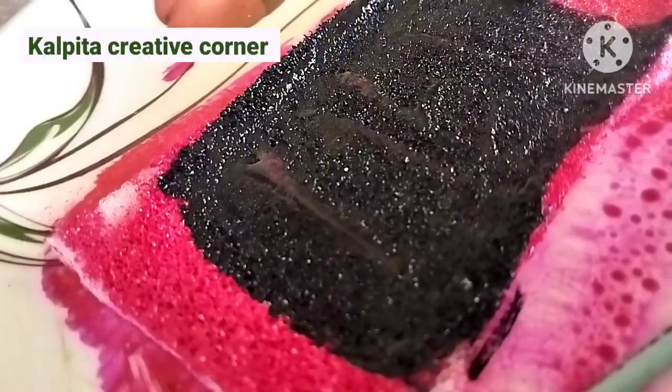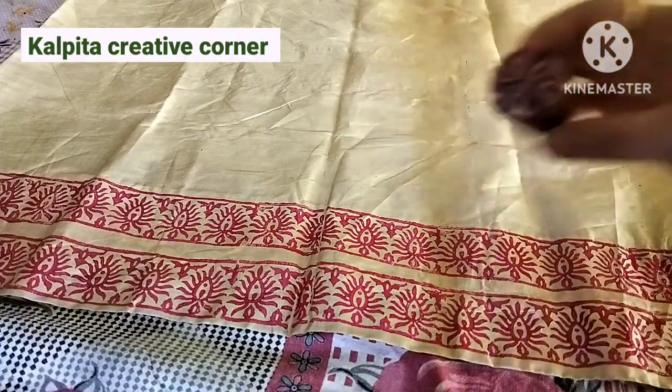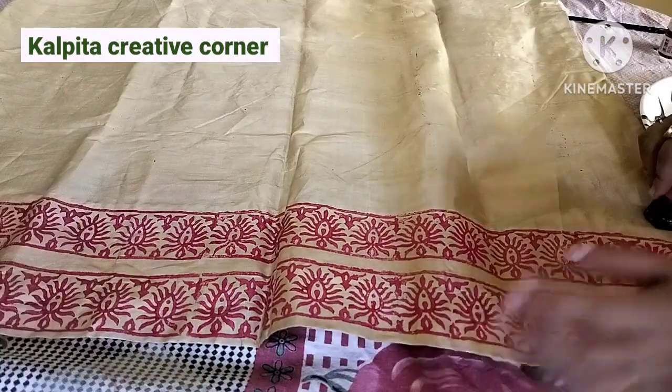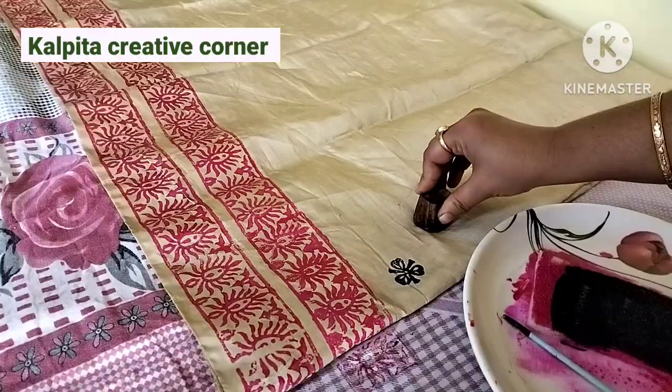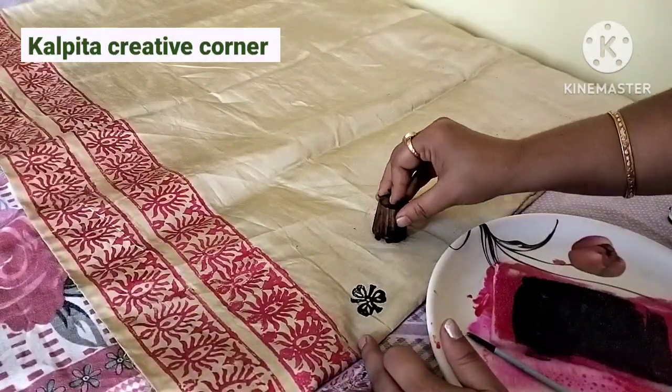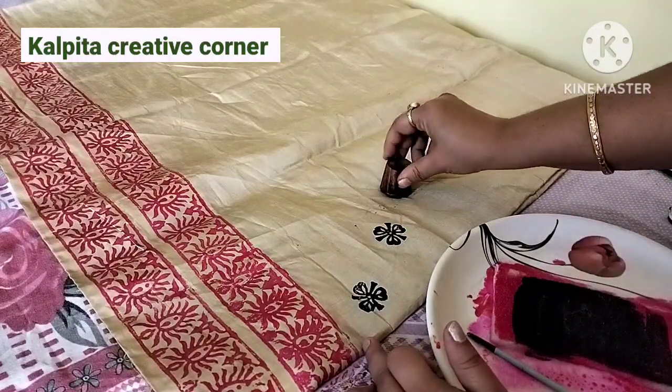This is a yellow color. I can also add a pattern. I am going to make a full design with this pattern, and I will show you how to make it.